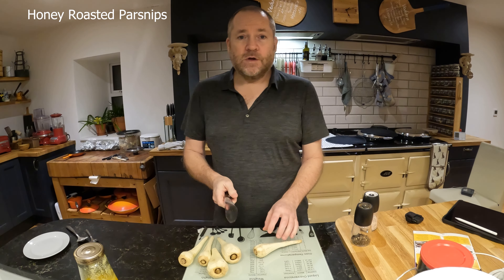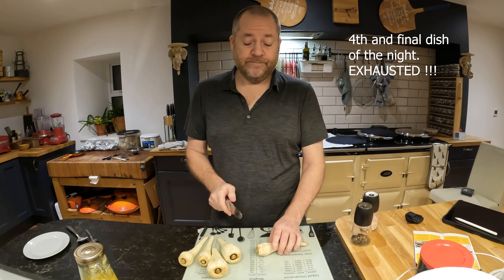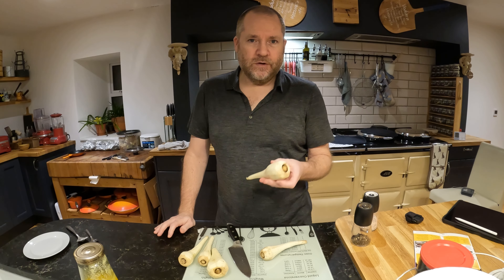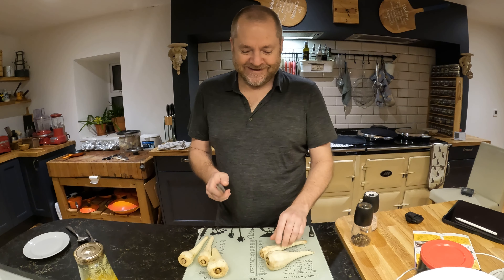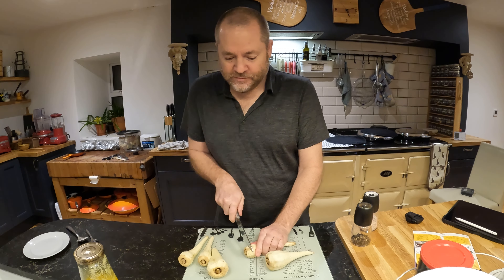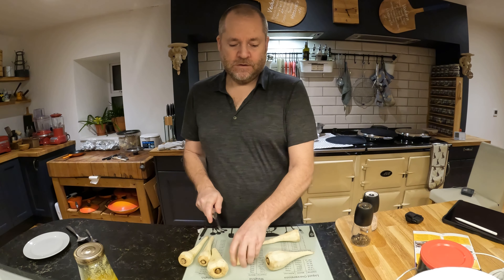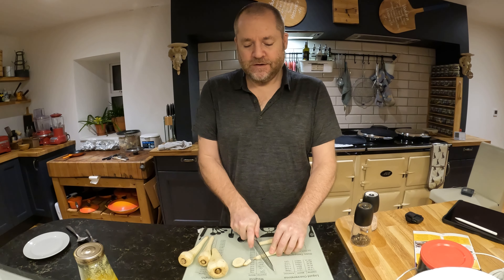One of the other dishes we're going to do is a honey roasted parsnip with thyme. If you live in a part of the world where you can't get parsnips, well, sorry for you because they taste delicious. Not everybody likes them — they've got a really powerful flavor, and no, they're not just like a white carrot. Nothing like it.